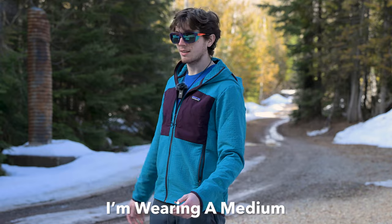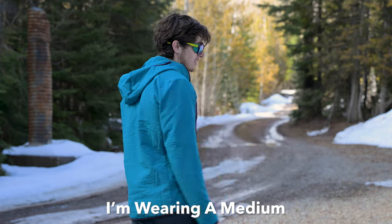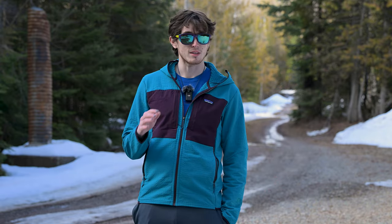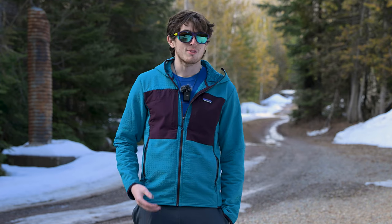This thing performs at a really high level. For fit, it's pretty much the same as the previous version of the R2 Tech Face. For reference, I'm six foot and around 170 pounds — this fits me just fine. It's great overall fit in general. I think this jacket is a slim fit, but it doesn't really feel like a slim fit — that's kind of how the other one was too, so take that with a grain of salt.